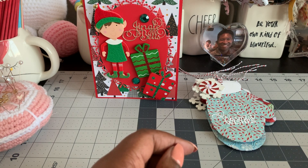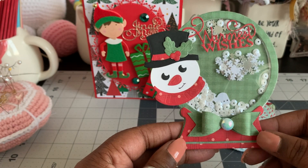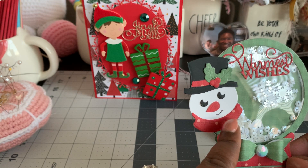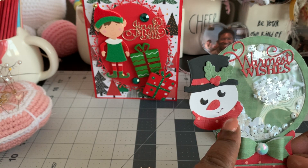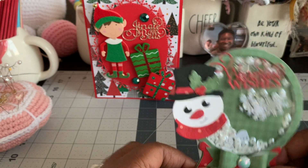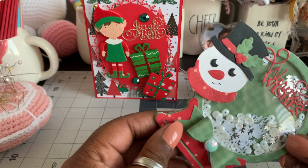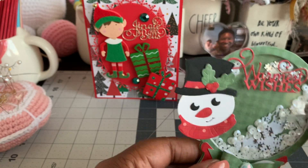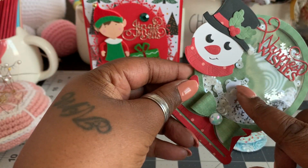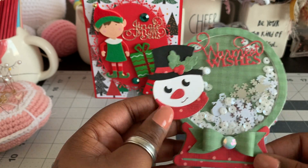The next thing that I made was a really cute die that I picked up from AliExpress as well — it makes a little snow globe. And this is a separate die that I picked up — it's a little snowman, so cute. It does have quite a few pieces, but it wasn't too bad to put together. It turned out really super cute. On the inside there I just put some snowflakes and some white, like clear sequins. And there are some snowmen in there — there's a little snowman sequin in there as well. And then I used that Warmest Wishes die.